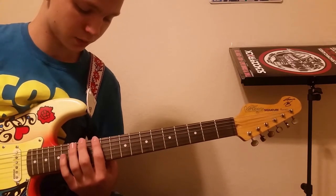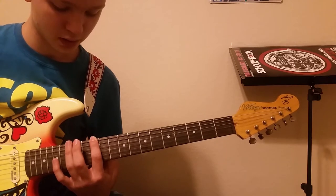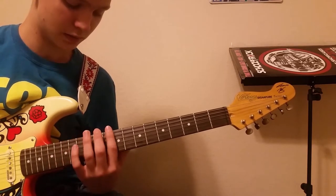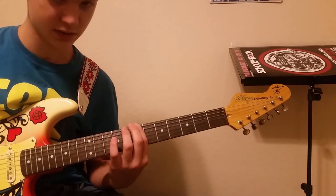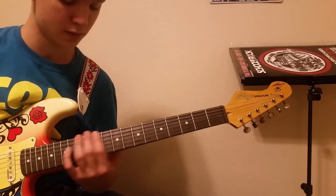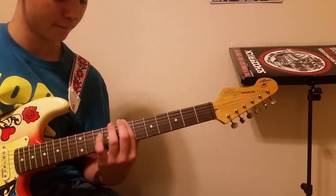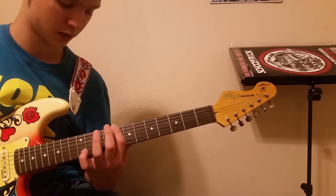You start and you pluck the 12th fret of the low E string twice. Then you quickly hammer on and pluck the 15th fret, then pluck the 12th fret again. After that, you shift down to the 10th, then shift down to the 8th, then to the 7th. And then after that section, you hammer on to the 10th again.